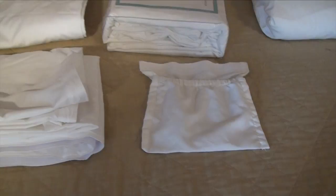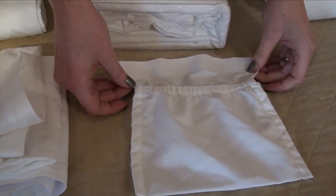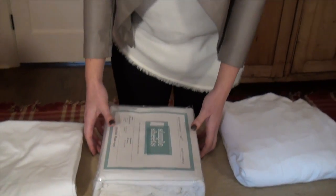Our favorite for most of our customers is the pocket that can be placed anywhere along the bed, making it easy to store your remote or your cell phone.